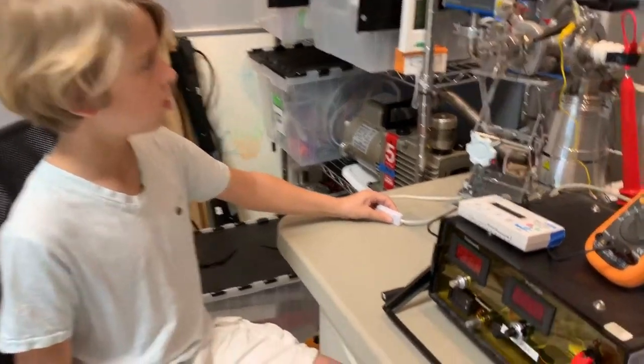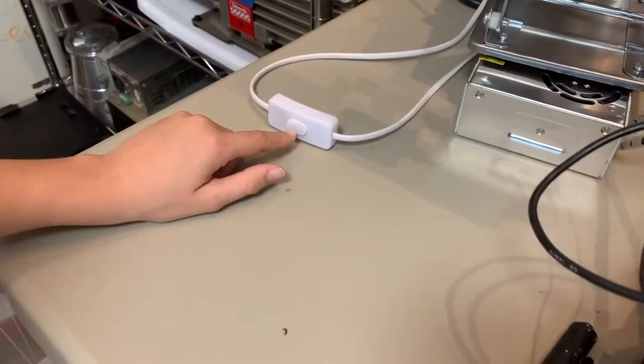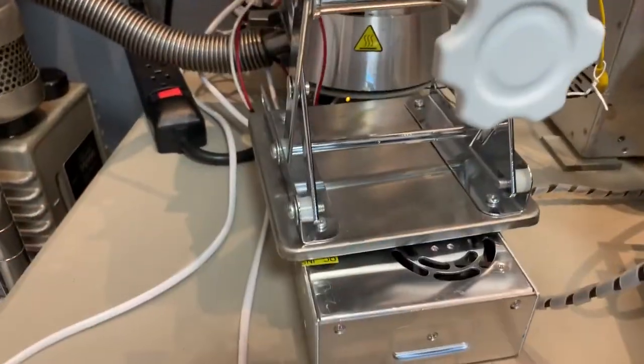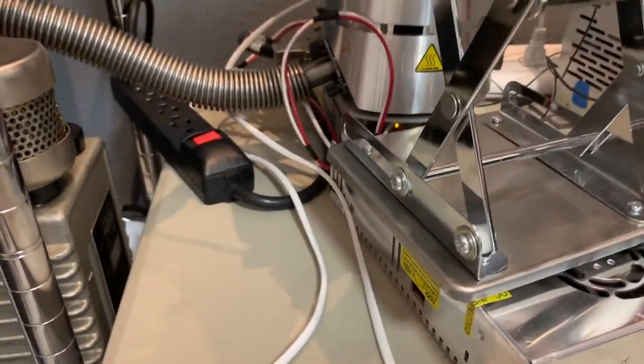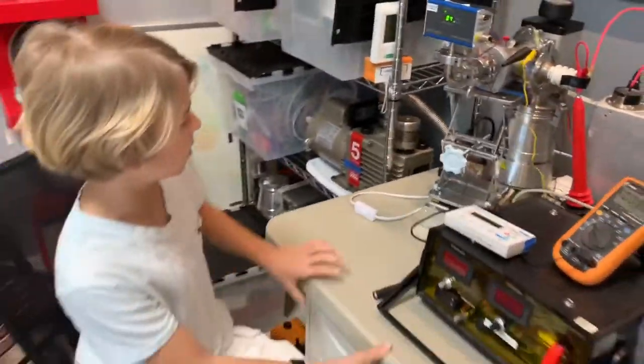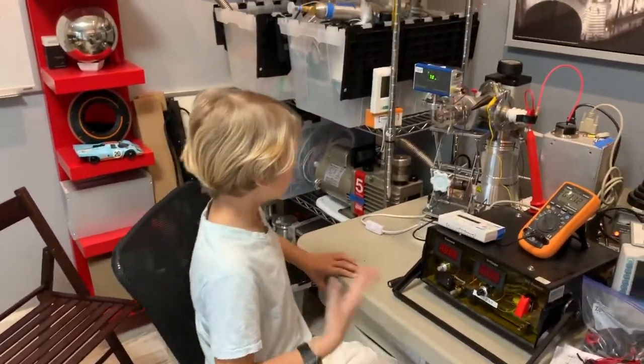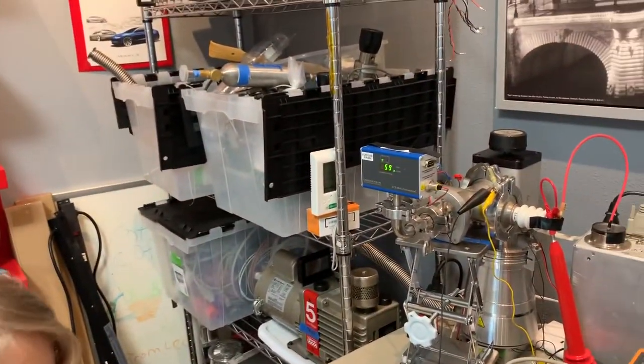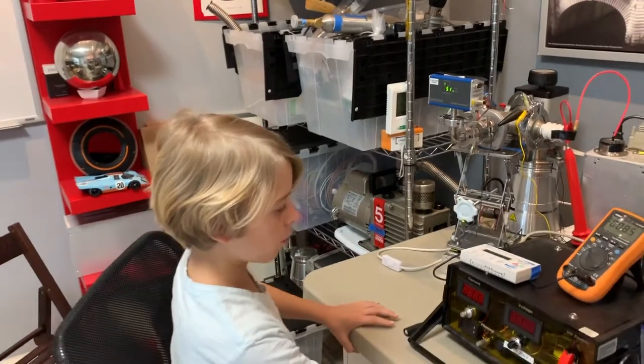Starting the turbo. You can see there's a blinking light now. It takes a little second to spin up, but it's definitely on because pressure is going down much faster. All right, we're going to put our high voltage on.